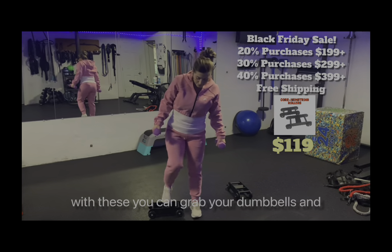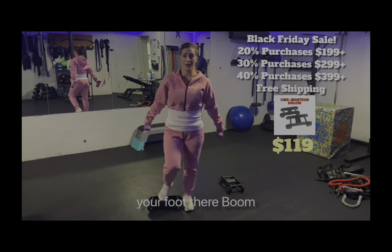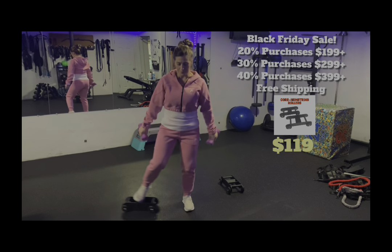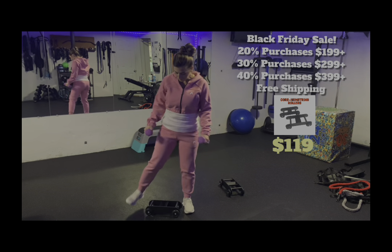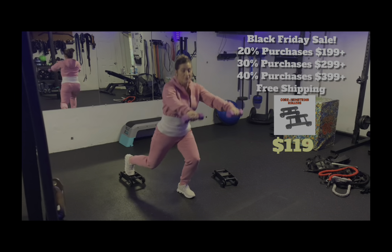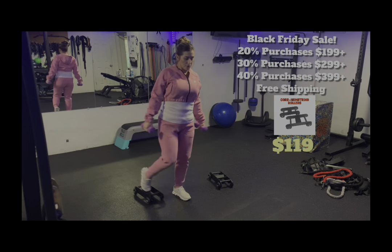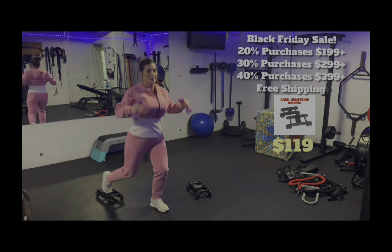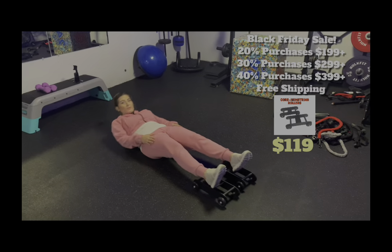You can grab your dumbbells, stick your foot there, and lunge. You can get creative — you can go front raise, lateral raise, press. Next, I'm going to do a plank.